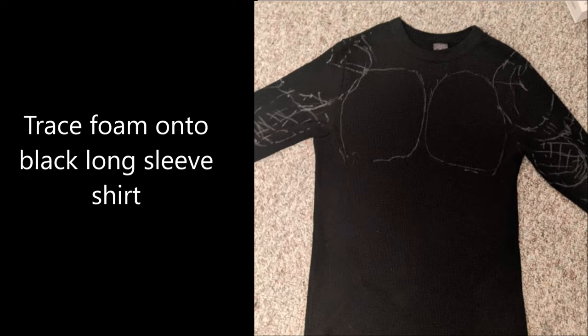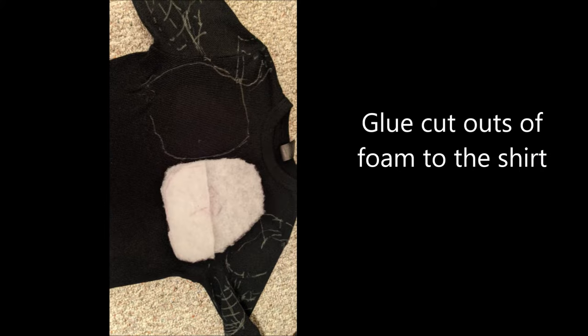Step number three, trace the shape that you cut out onto the shirt and draw it so that way you know where you're going to place them. Step number four, glue the pieces of foam to the shirt.